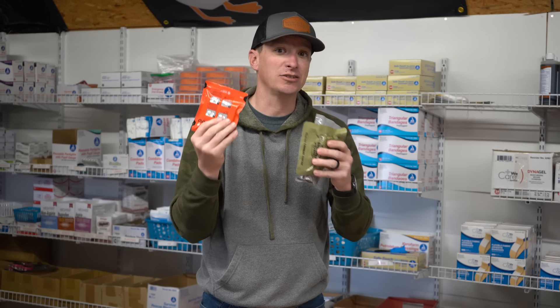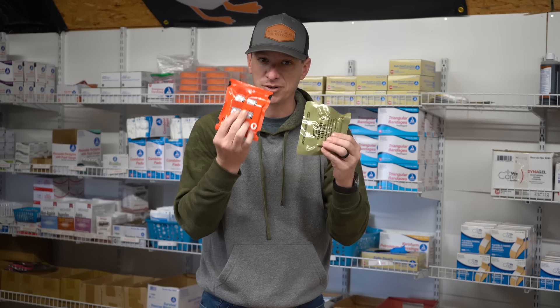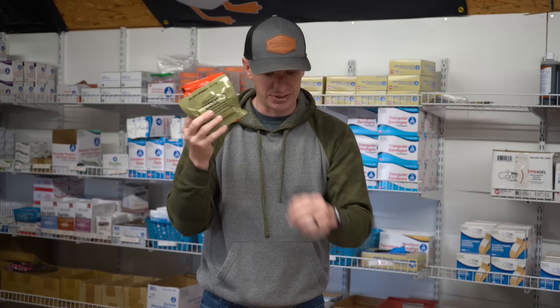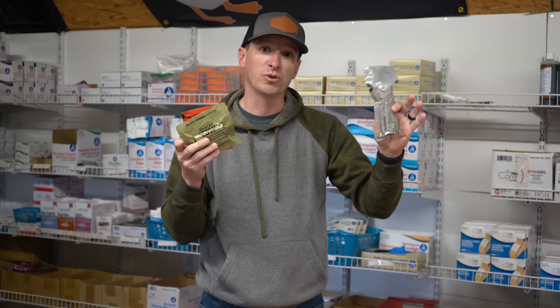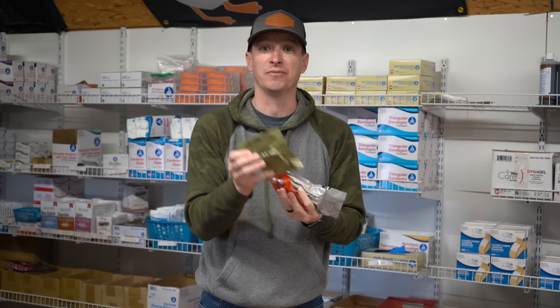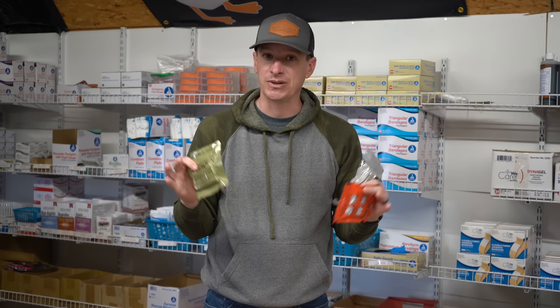Celox Rapid is also a choice here as a hemostatic agent. It just comes down to personal preference on which one you like better. Some people like combat gauze, some like Celox better, but Celox is more expensive. If you're on a budget, go with the $5 gauze. Combat gauze runs about $45, so if you start putting multiple packs in your kit, it's going to get expensive fast.